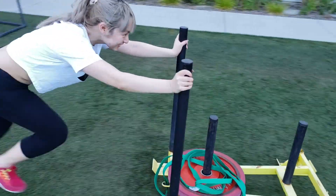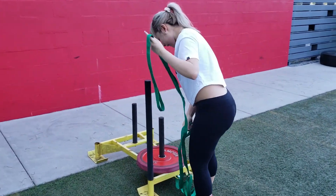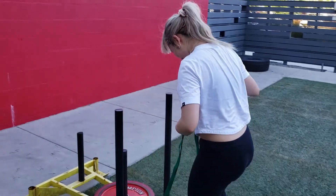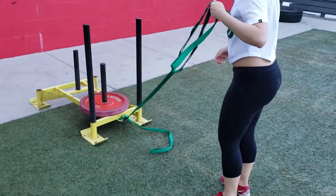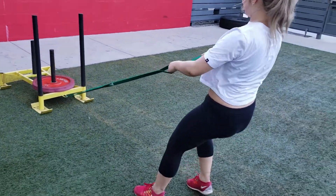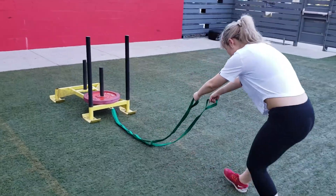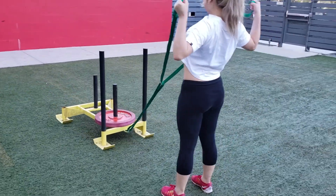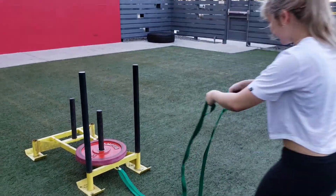There she goes! All right, immediately after the sled push we go right into power rows. Right after the sled pushes, going right into power rows — row that, row that. Sled back there, boom, let's go!